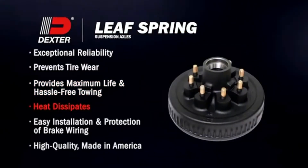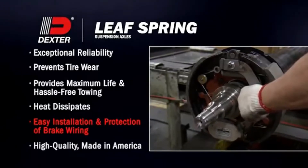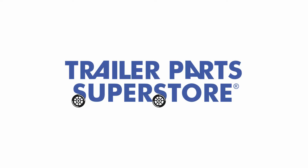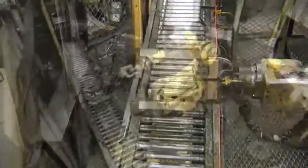Fin drums help dissipate heat. Inner wiring system for easier installation and protection of brake wiring. And 85% domestic content assures consistent, high-quality American-made assemblies.